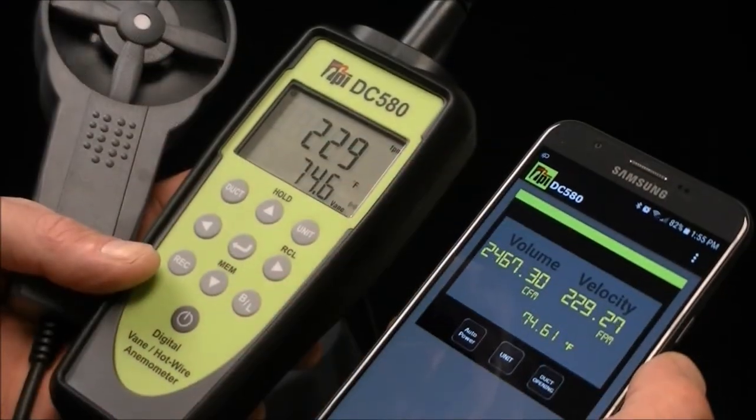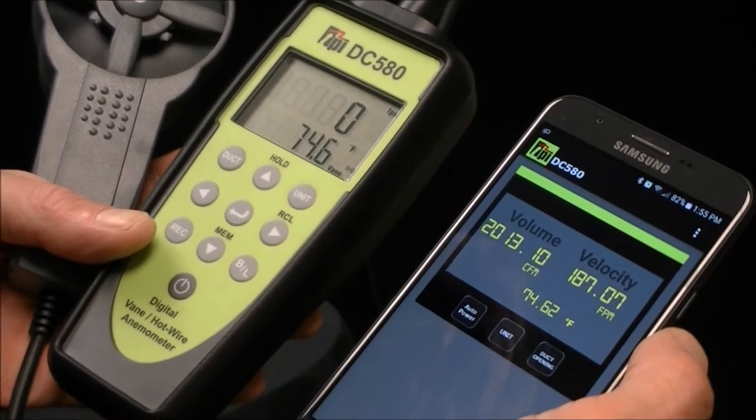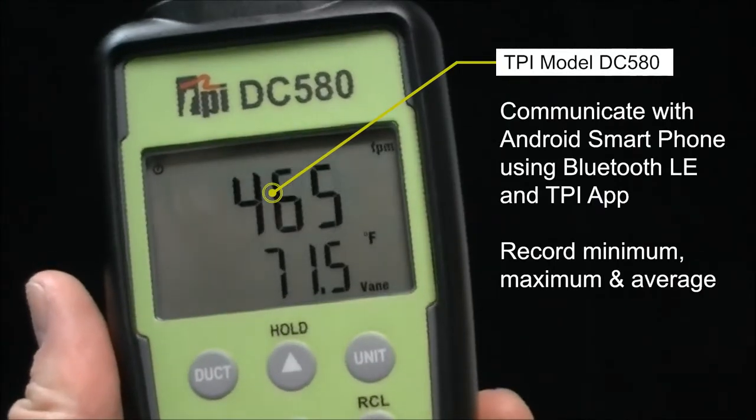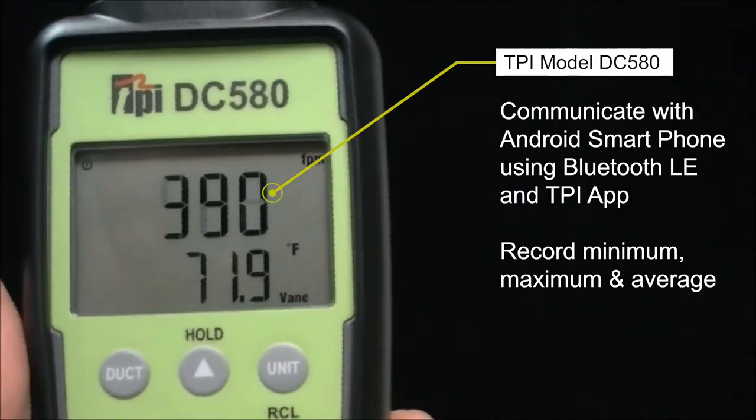View and record volume, temperature and velocity, and save the data to the smartphone app via Bluetooth. This information can be saved and sent via email to the customer directly from the app, including the specific building address for customer reference.